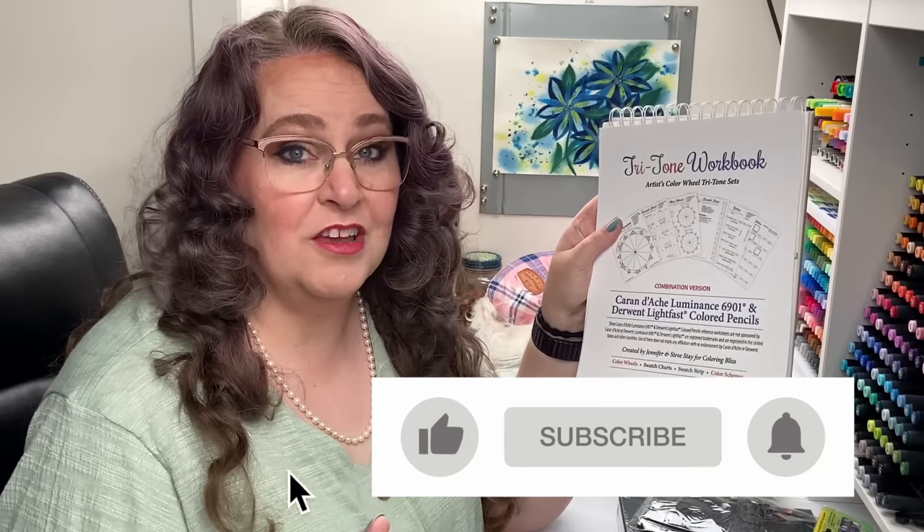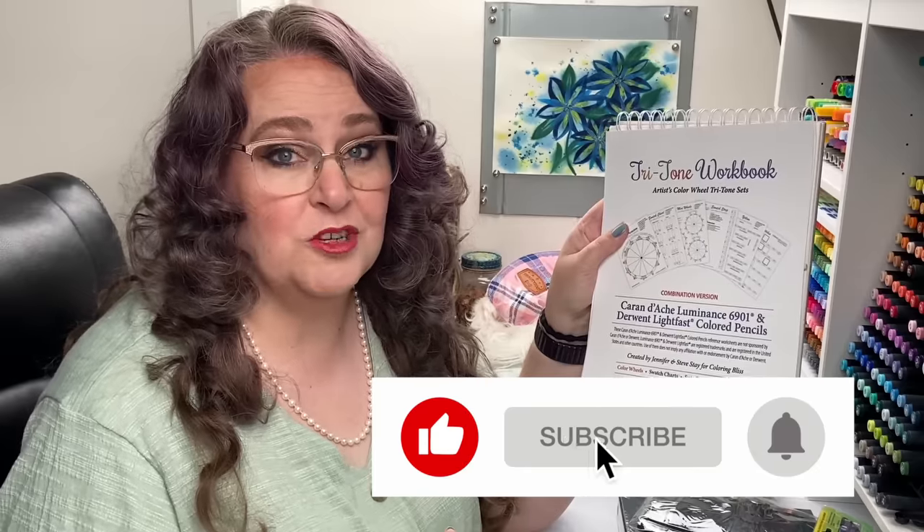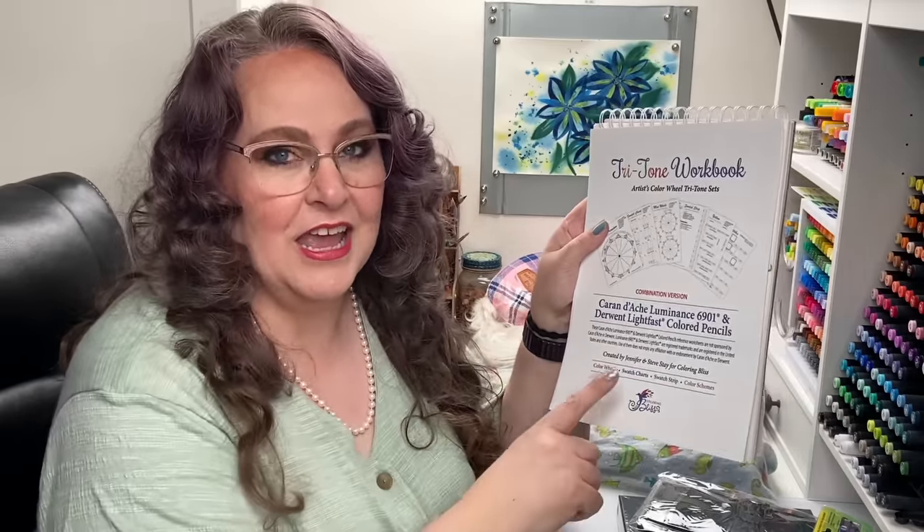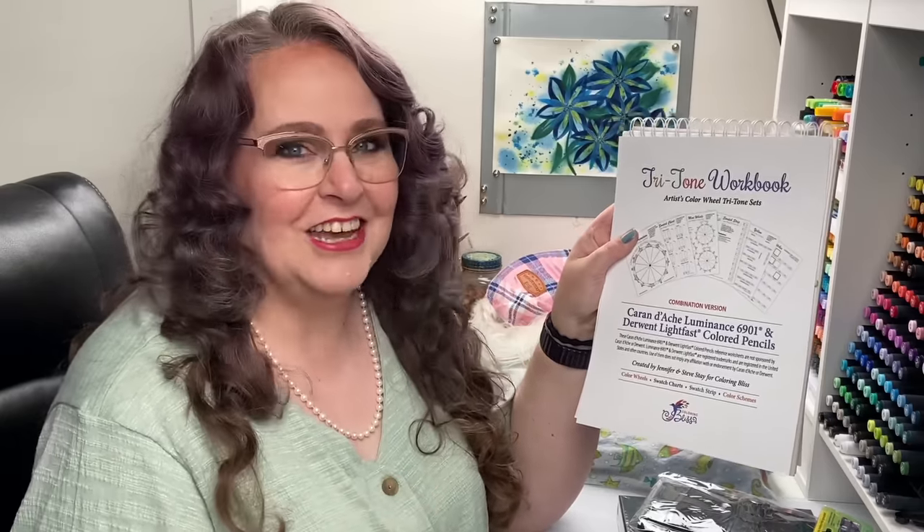Good luck everyone! If you're watching this video after the giveaway is over, make sure you subscribe and hit the bell notification so you'll get notified the next time there is a giveaway. Today, the 25th of January, is the last day to get your entries in, and the winner will be announced tomorrow, January 26th, via email. Good luck everyone!